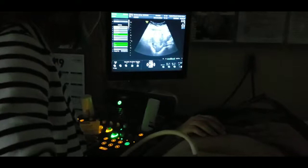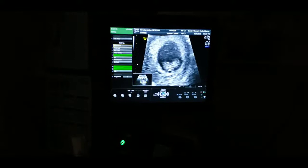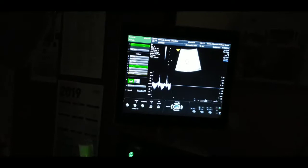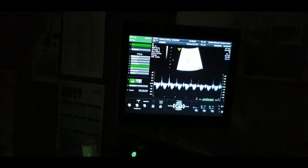You can sneak in there a little bit if you want to. I just think for mom to be able to see. So that little flicker right there is baby's heart. It starts out really fast.